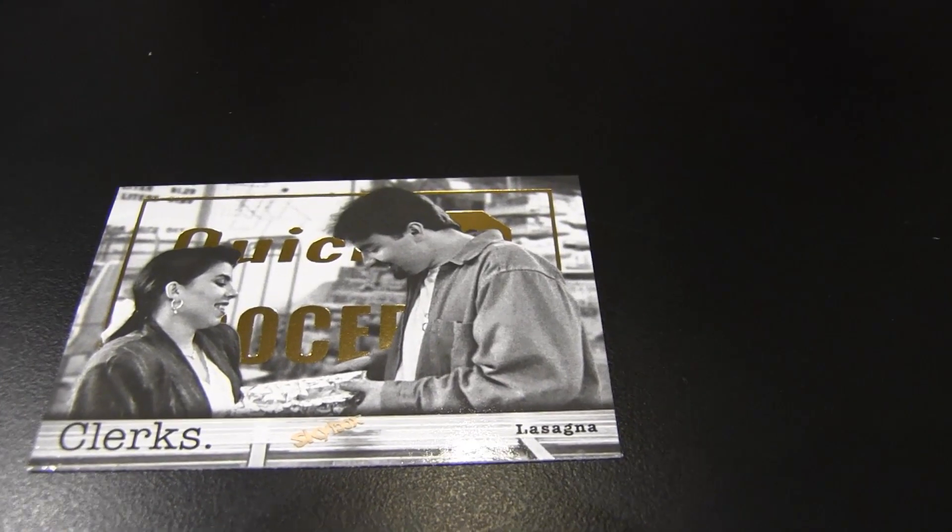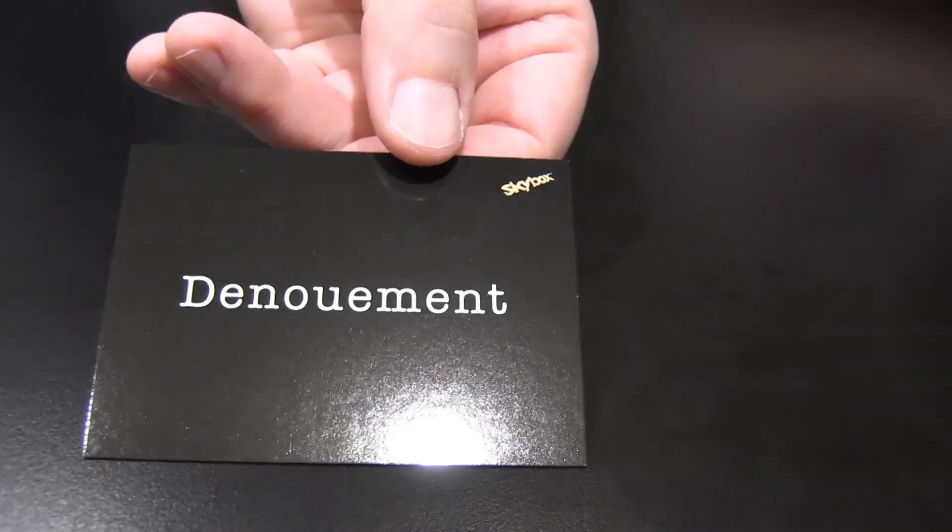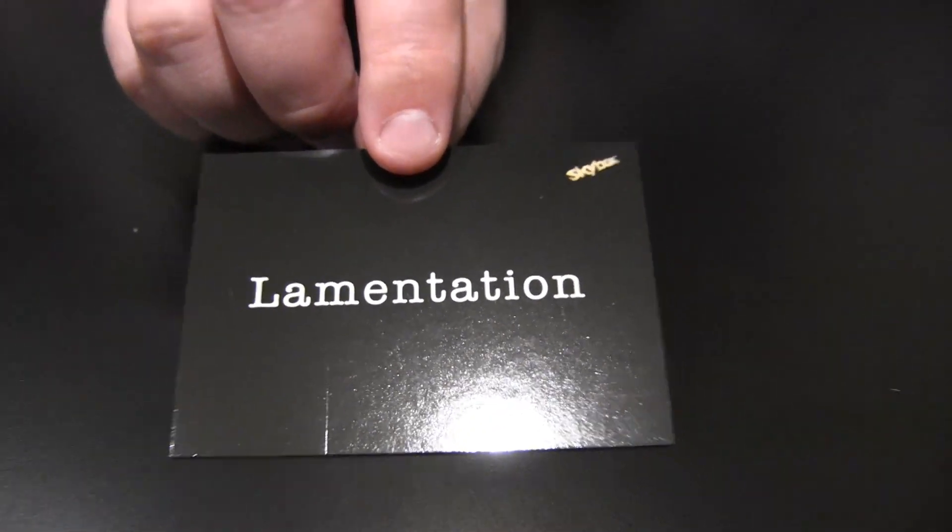Gold foil parallel here — the lasagna scene where she brings him the lasagna. In a row? In a row? We can make reference to some of these crazy scenes. Here's another insert — the Big Words inserts. I like how it's just got the black backdrop with the white lettering. Lamentation — big words. Pulled 'vagary' yesterday, and had a Twitter follower use it in a tweet. It was awesome.